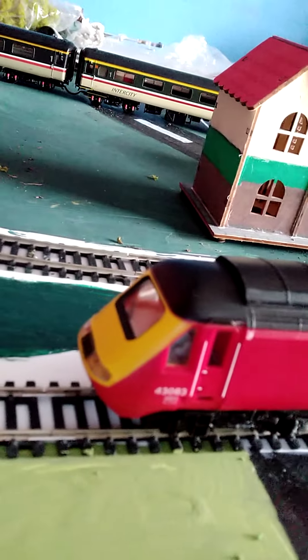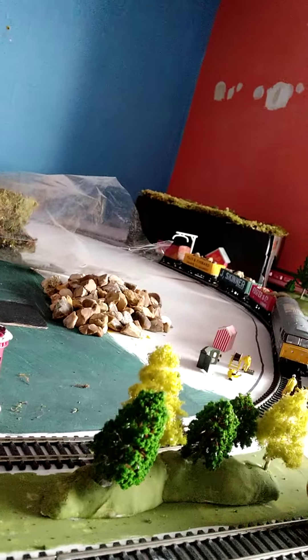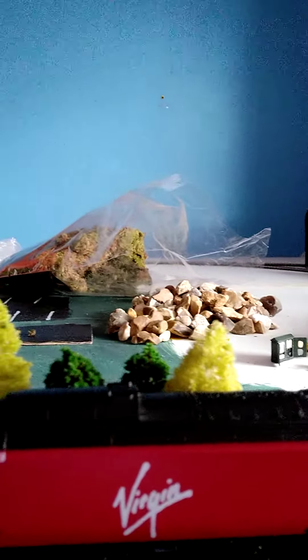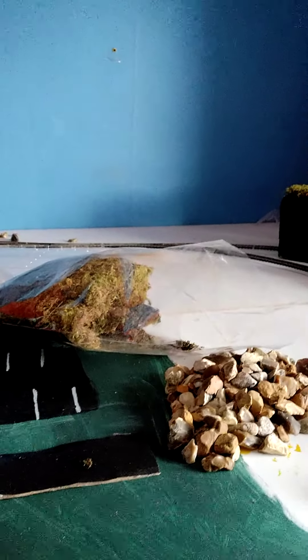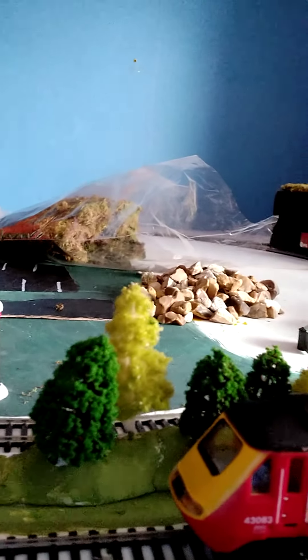So here is the crap HST and I'm going to run it. She does sound very poorly. She hardly runs — she hardly even runs. In a minute I'm going to take the train apart, which would be cool. So that's how crap it runs.